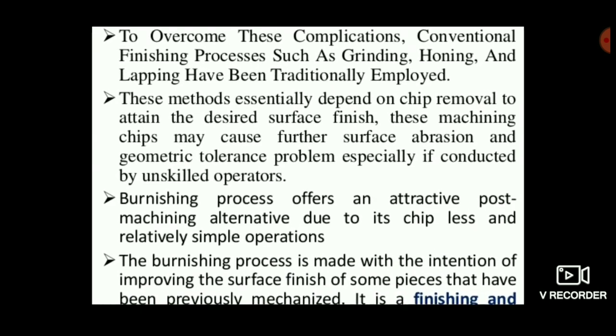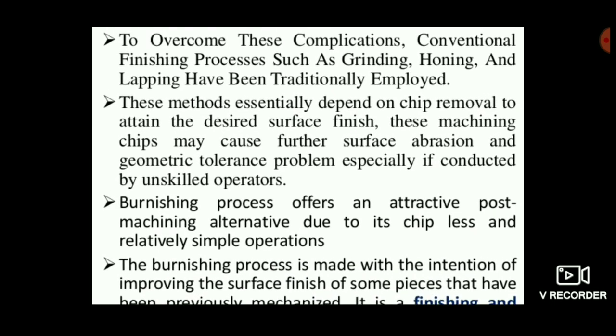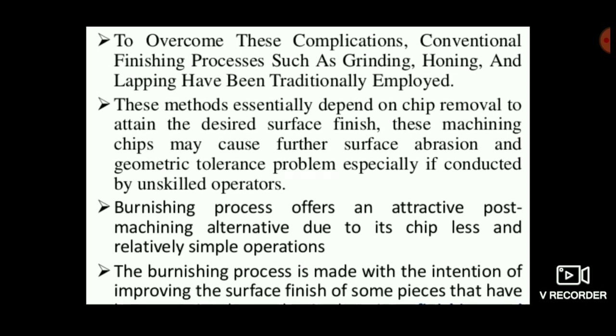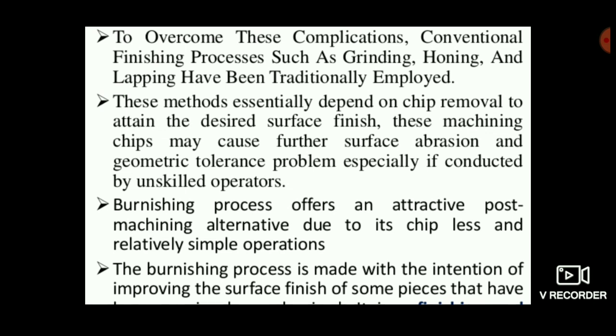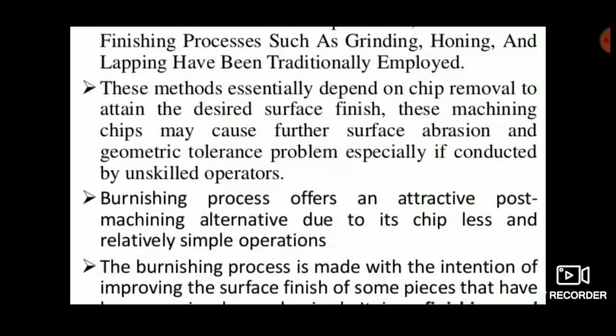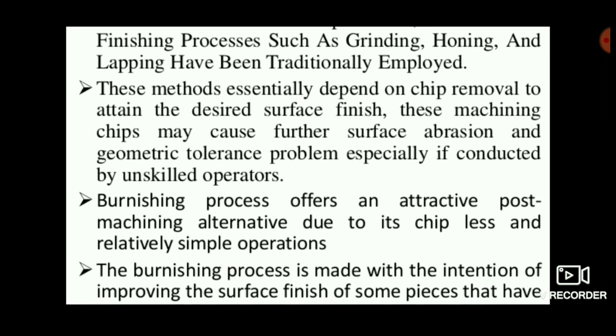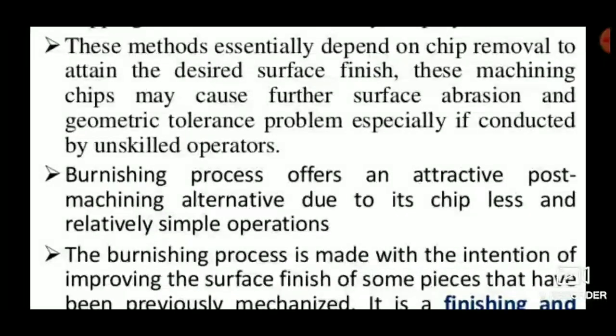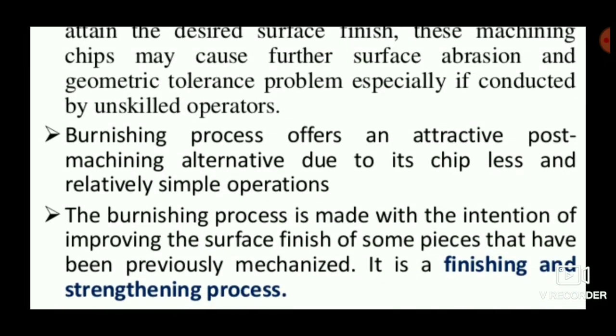Conventional processes like grinding, honing, and lapping are traditionally employed, and these methods essentially depend on chip removal as the basic technique. But in the burnishing process, chips are removed in a minimal amount and relatively simple operations are performed.